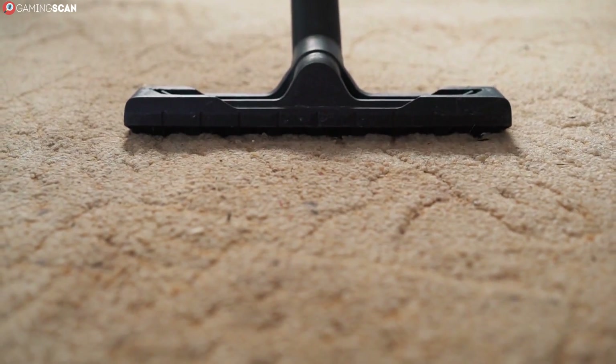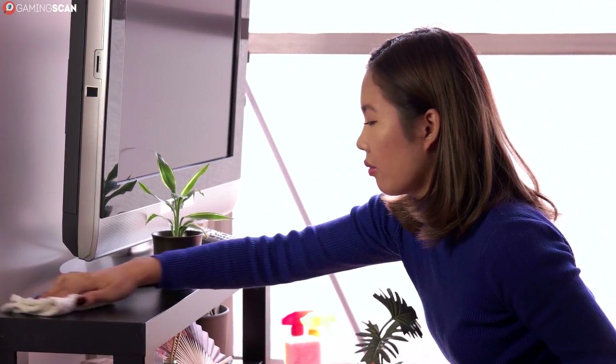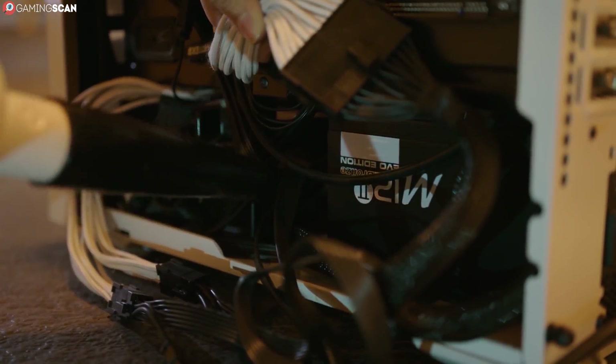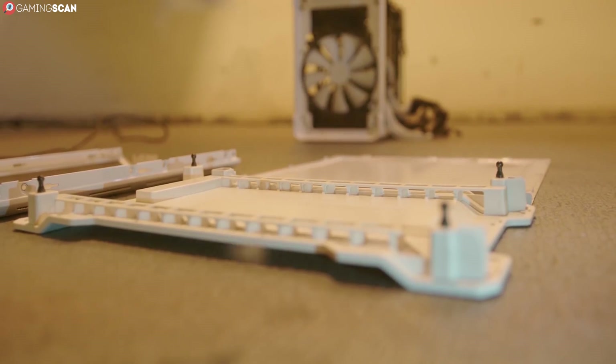Feel free to use a vacuum cleaner if the dust buildup is significant, but otherwise just wipe the dust away with the cloth. There will, however, be places where you won't be able to reach with the cloth, and this is where the can of compressed air comes into play. Aim, fire and watch the dust get blown out of the drive bays and fan grills.